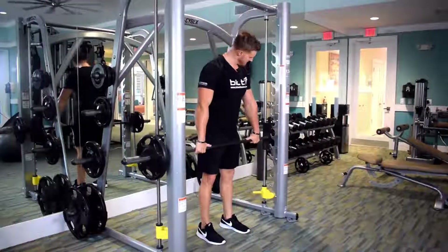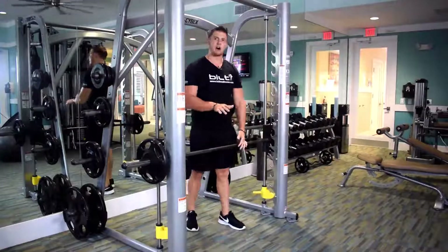Secure the Smith Machine bar back in. That is two variations of the upright row.